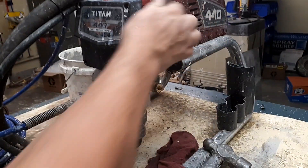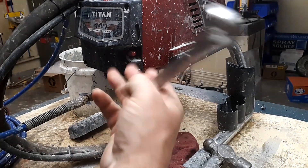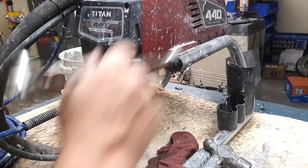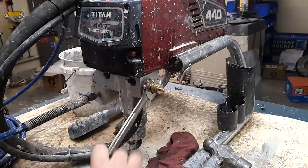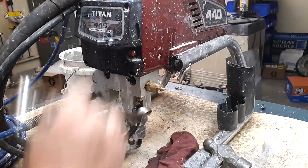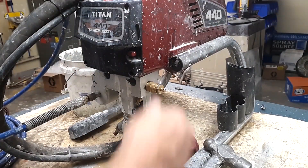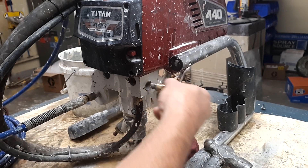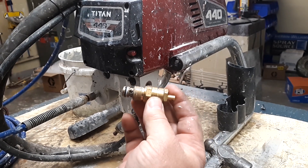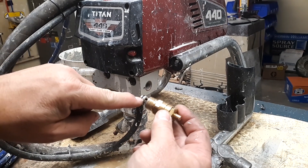Now we're going to take our wrench, loosen the prime valve up, and remove it. There's your prime valve.